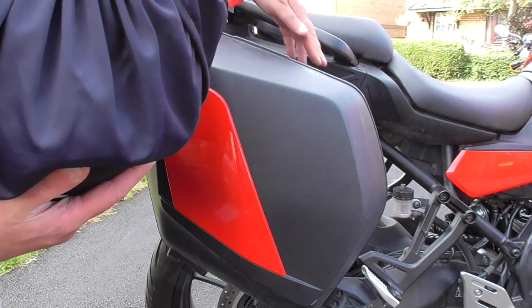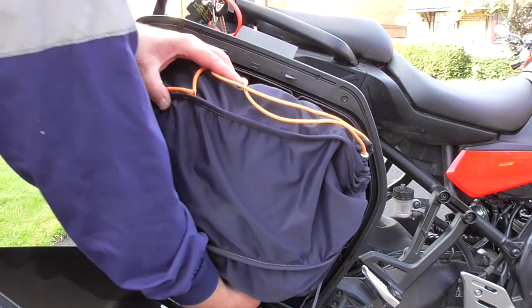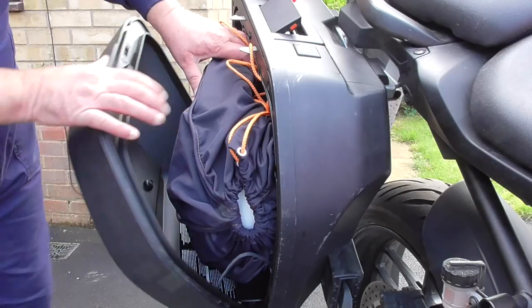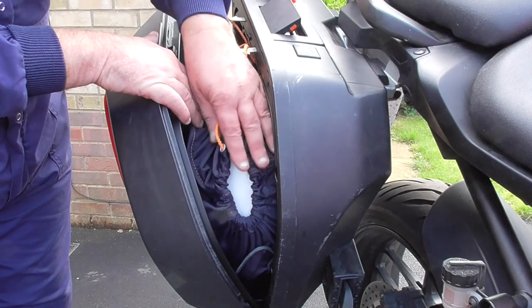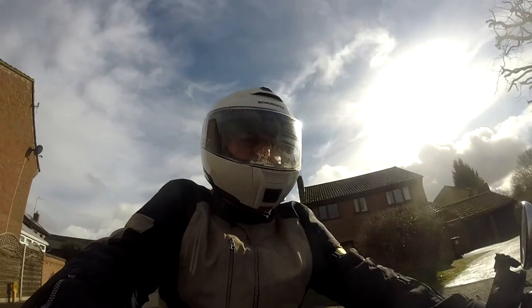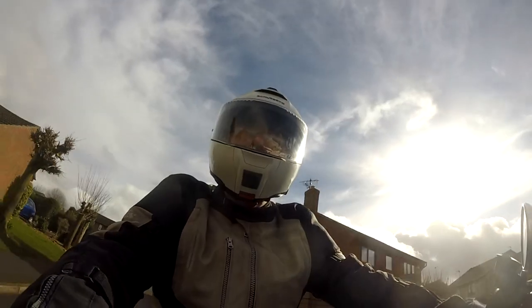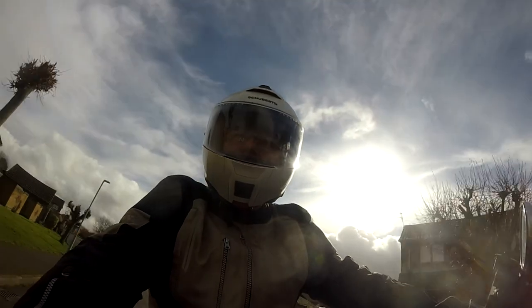So let's try my usual helmet in a helmet bag — it's a Shoei C5. We'll open up the pannier, chuck the helmet in, and try and close the pannier. And as you can see, it doesn't quite fully close. So unfortunately, although an AGV compact will just about fit in with or without a helmet bag, a Shoei won't.